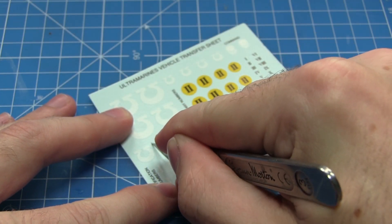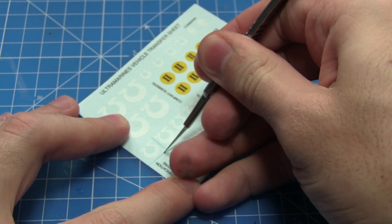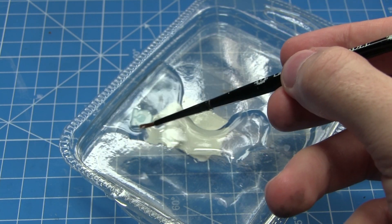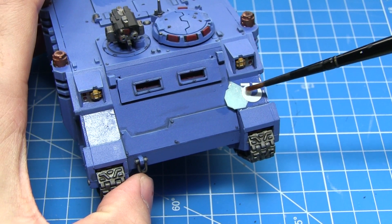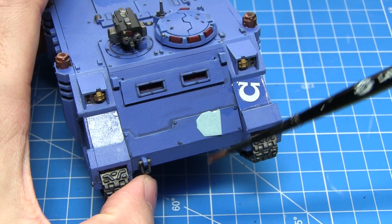Next you want to cut out your decal from the waterslide transfer sheet using a sharp knife, and remember to keep your fingers away from the blade at all times. Before placing the decal into some shallow water and allowing it to sit there for around about a minute. You can then remove the decal from the water and using a wet brush tease the decal from the backing sheet into the location that you want to place it.